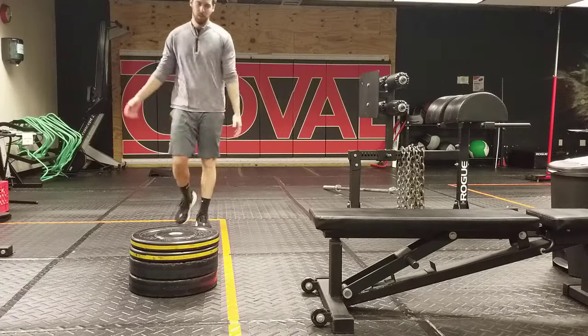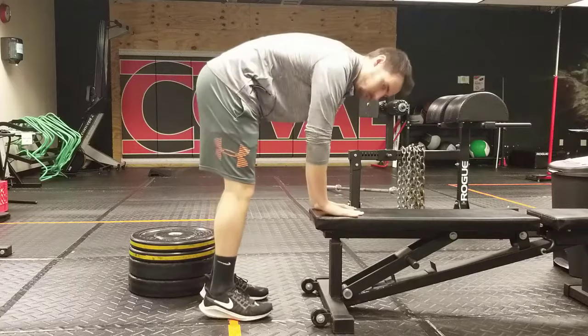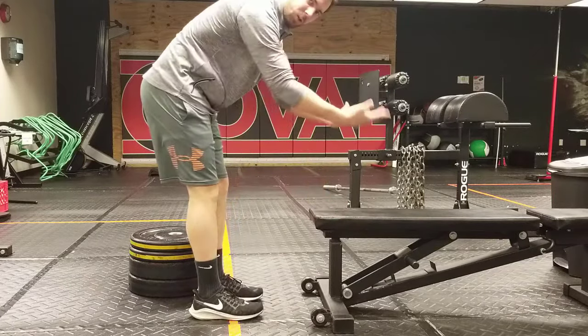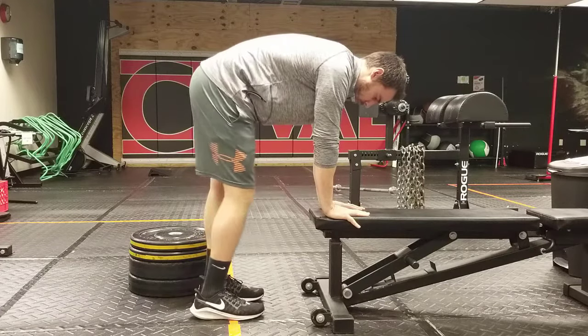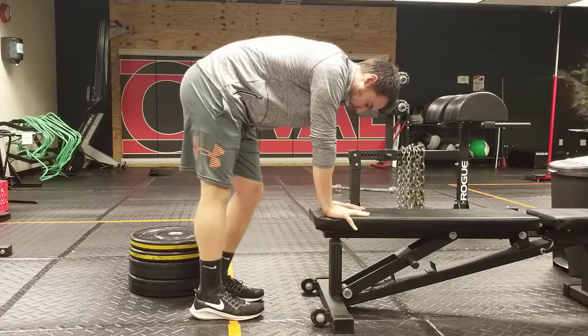All right, so this is an elephant walk. A lot of people will start using a bench. You can do this at home on the stairs as well, putting your hands up on the second or third step. Your knees need to go straight — one knee will bend, the other knee will straighten, and you're going to walk your knees back and forth.